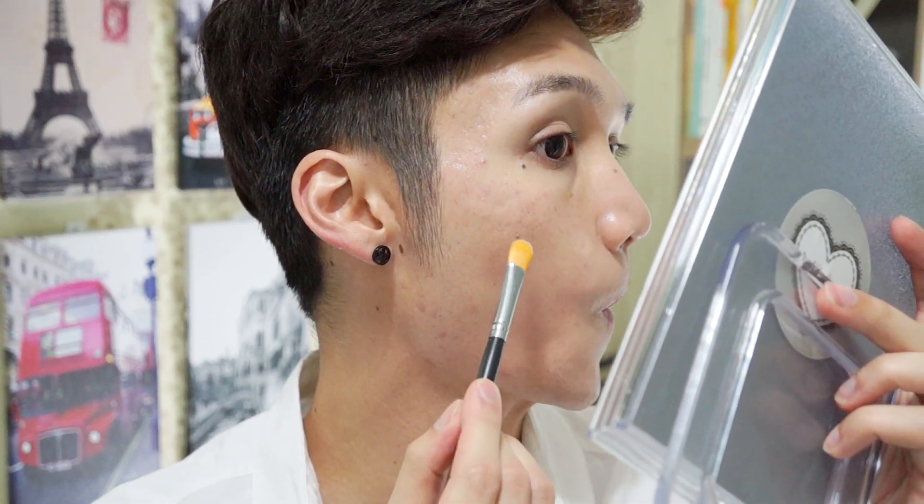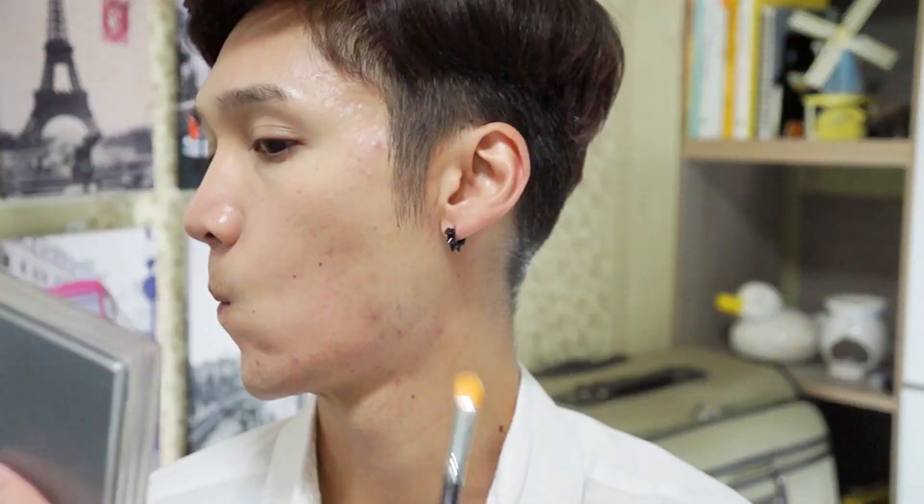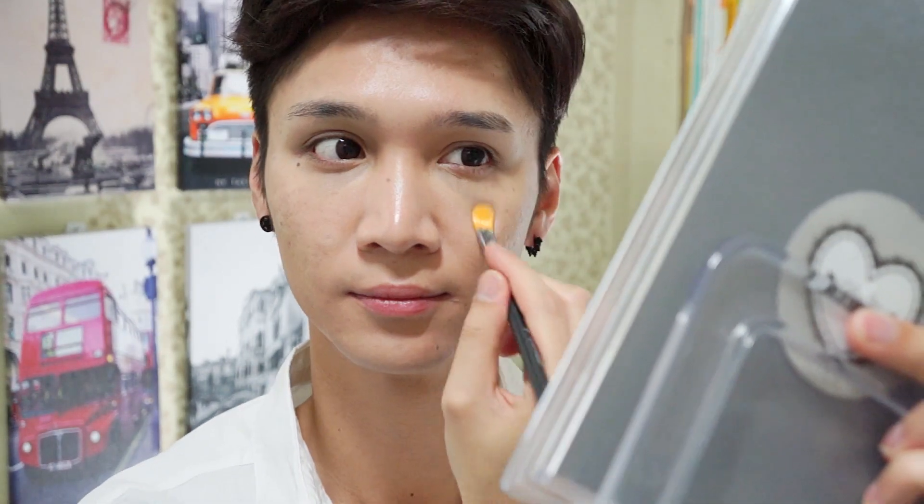Now I'm going to spot conceal any blemishes with Vichy Dermablend and a small concealer brush — I put a little on the back of my hand, load it up on the brush so it's really ingrained, and spot conceal. I learned this technique from Liefle Eldrisch, who's my favorite makeup artist. I let it sit for a bit so it sets slightly before blending, because if I blend immediately it just wipes off.